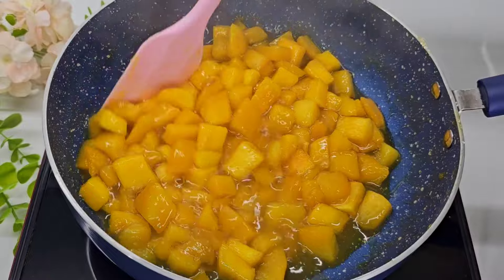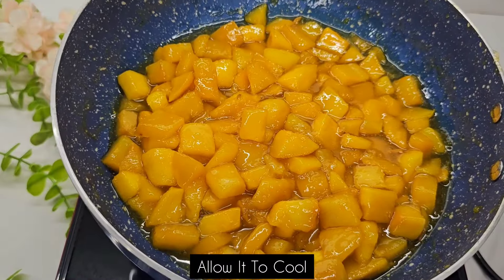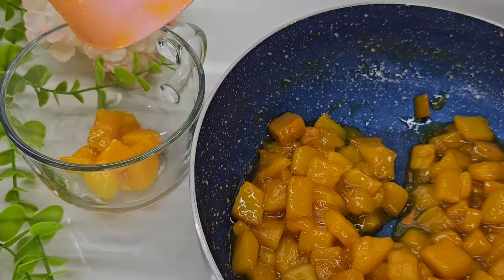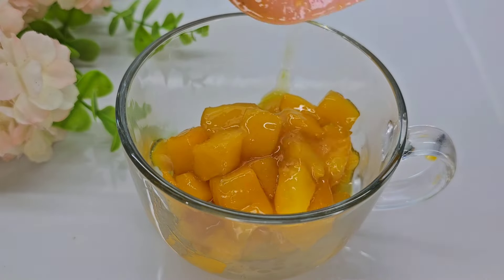We will cook it. We will cook it until we get it done. We will cook it with a mix, and I will mix it in a little bit.